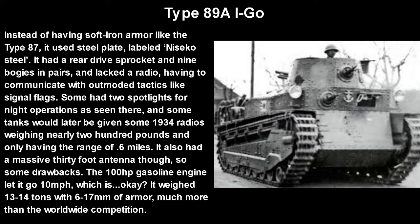The radio also had a 30-foot antenna, so it had some notable drawbacks. The 100 horsepower gasoline engine let it go about 10 miles per hour, which is okay — more than the FT from World War 1 — but the Vickers Medium Mark 1 and 2 could go 13 or 15 miles per hour, so this tank was definitely slower. But for a gun that potent, I guess it evens out.